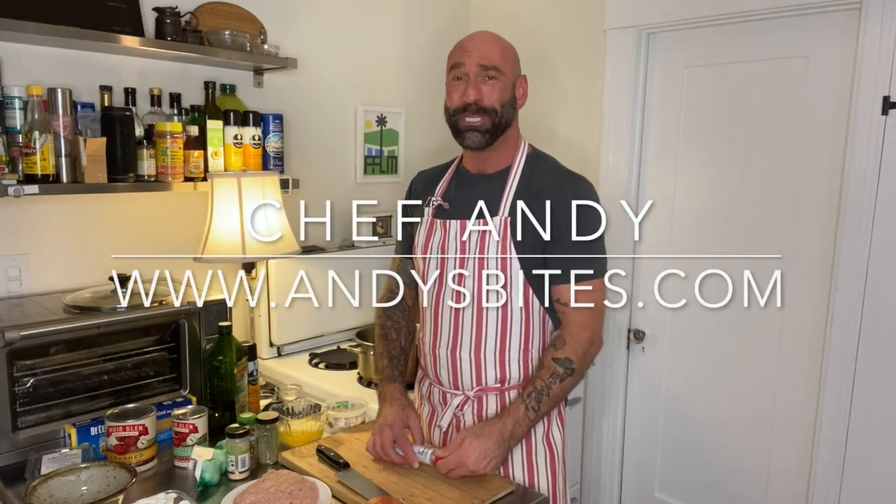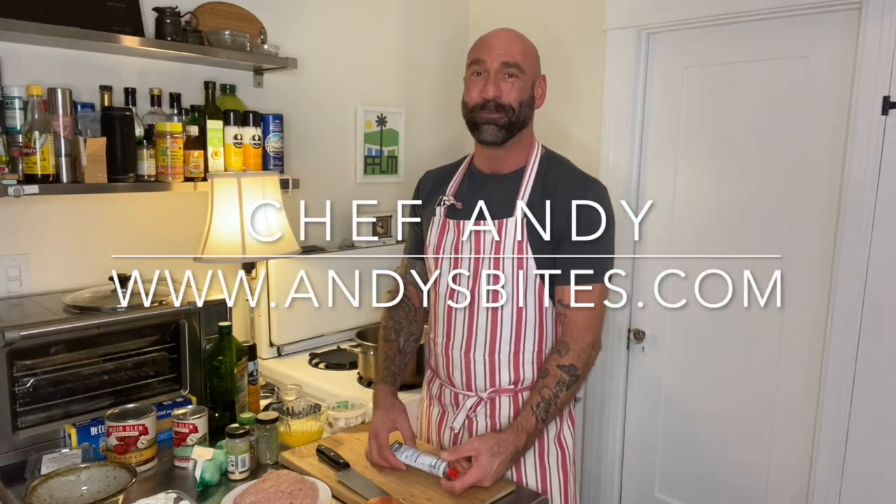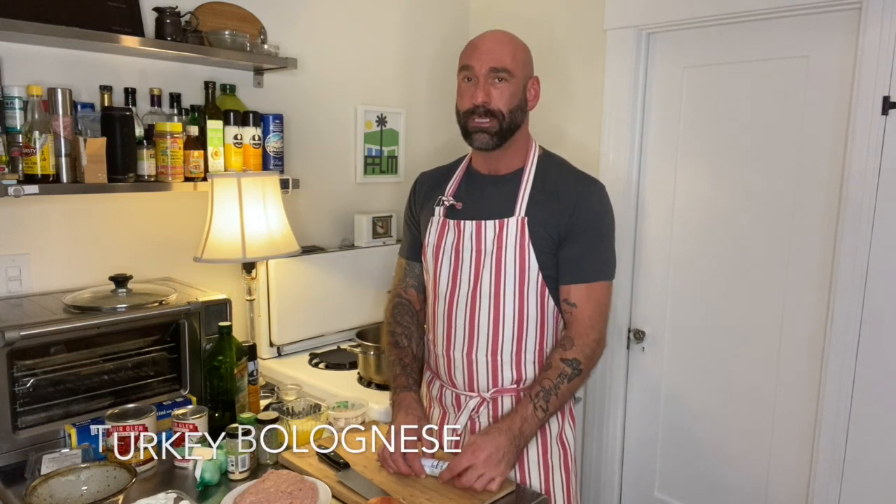Buongiorno! I'm Chef Andy with andysbites.com. Tonight I'm going to make a turkey bolognese — it's a nice healthy version.